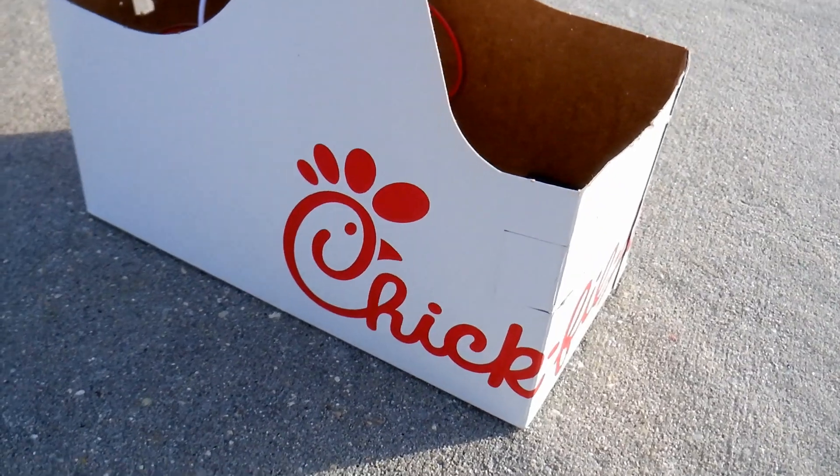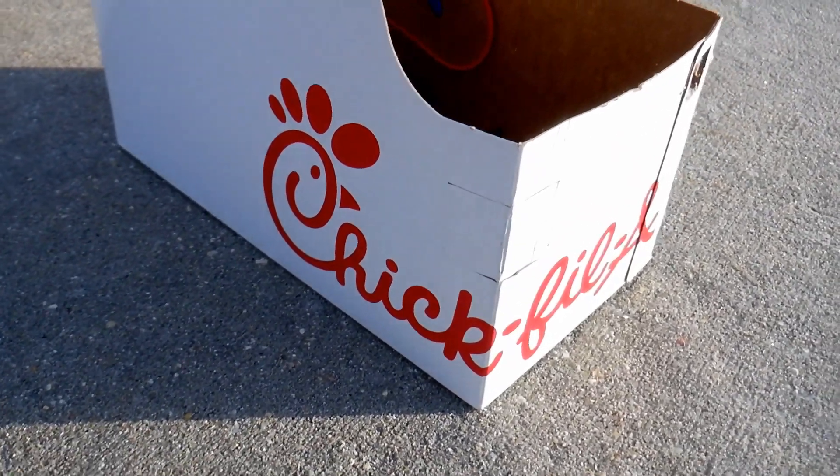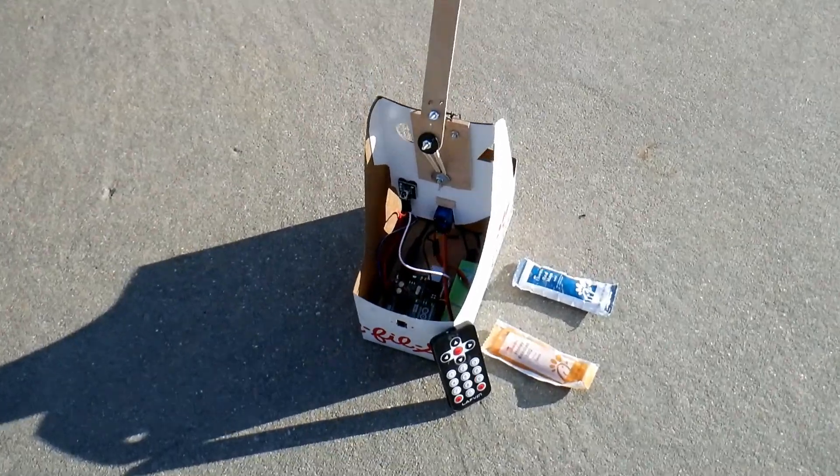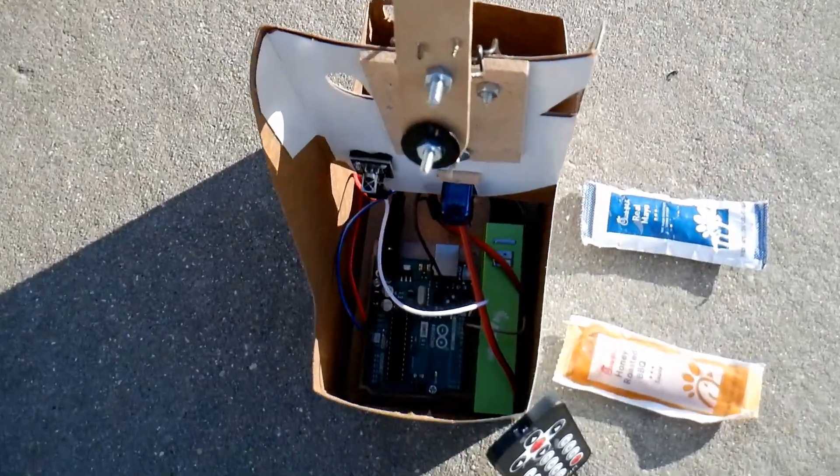We got this Chick-fil-A drink holder and thought it was rad, because it could hold two drinks, not the usual four. To commemorate this unusual find, we converted it into a condiment catapult. Here's how it works.